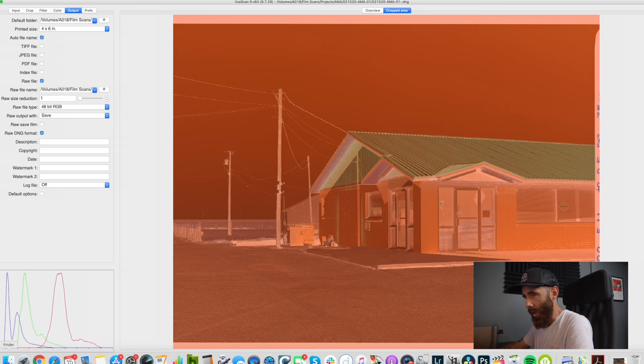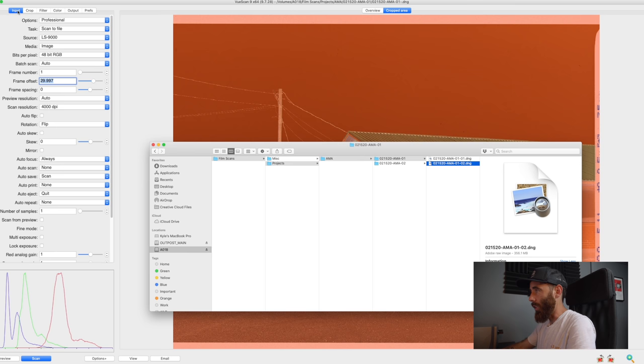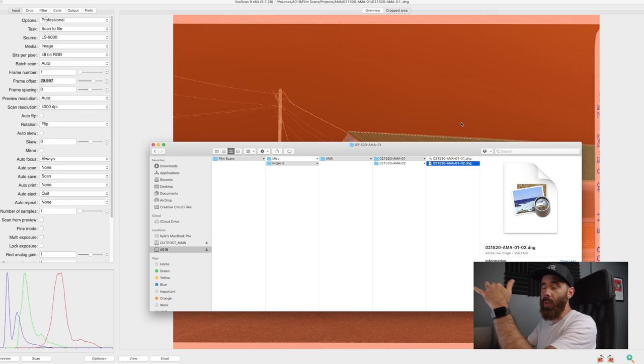That second one is done. Going back to Finder — there's the next file. Unfortunately for this video I'll just have to number these manually. There is a way to do it in ViewScan automatically which would be really handy, but I'm not going to scan any more here. For a full roll of 16 frames you'd end up with 16 files, numbered 1 through 16, all with their own individual name — nice and tidy.